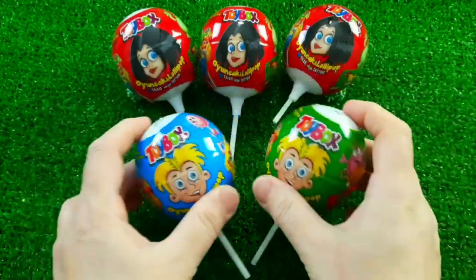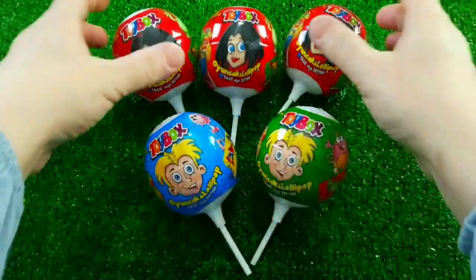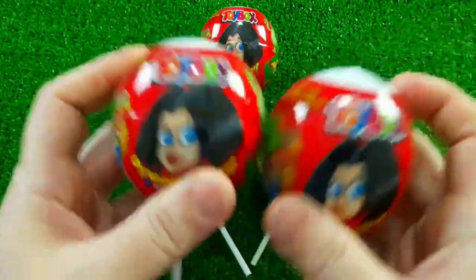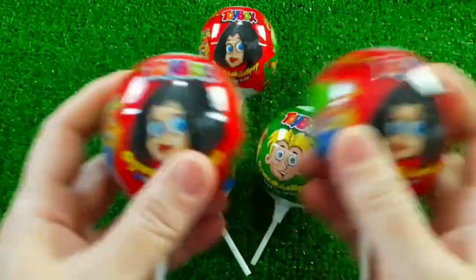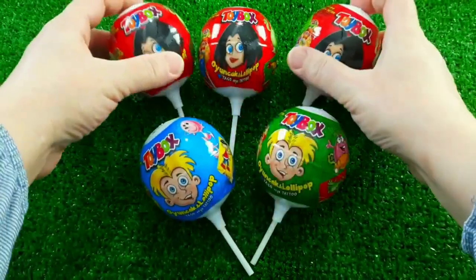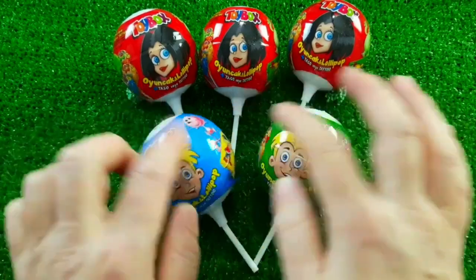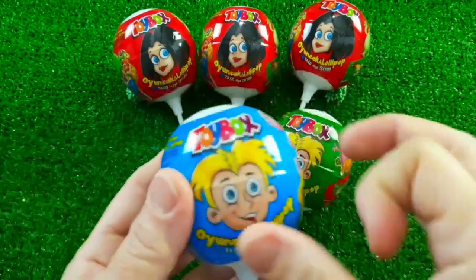And then I'll take a look at the other side. I'll take a look at the front and close the front. I'll take a look at the front.